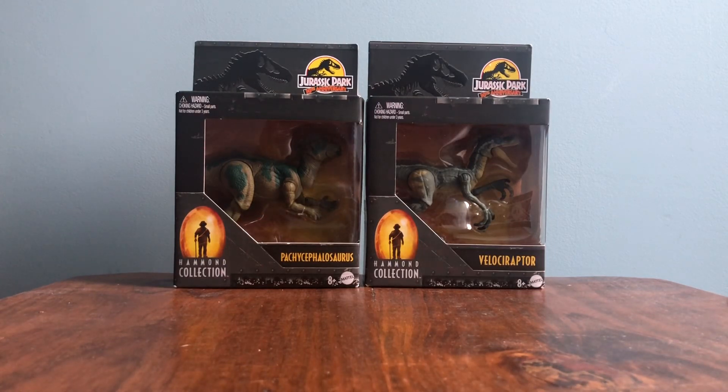Today we're going to go over two Hammond Collection figures. Since I've got seven videos lined up, I probably could have done two individual figure reviews, but instead I'm just going to do a two-in-one. So this will technically be more of a lot video instead of an individual figure review, but I figure most people who want to see Hammond Collection figures will be fine with seeing two together.